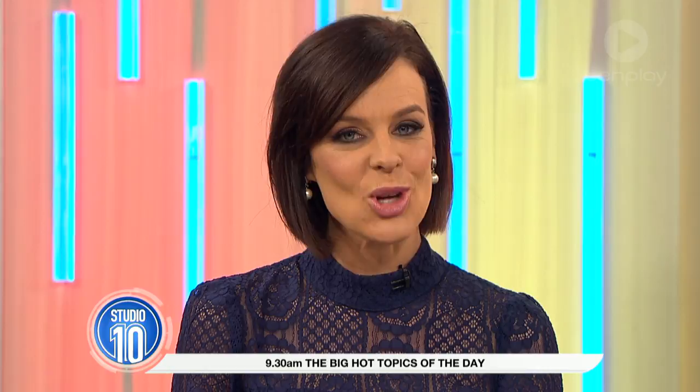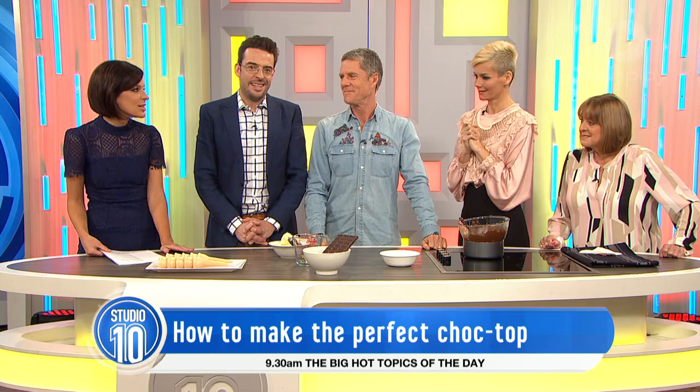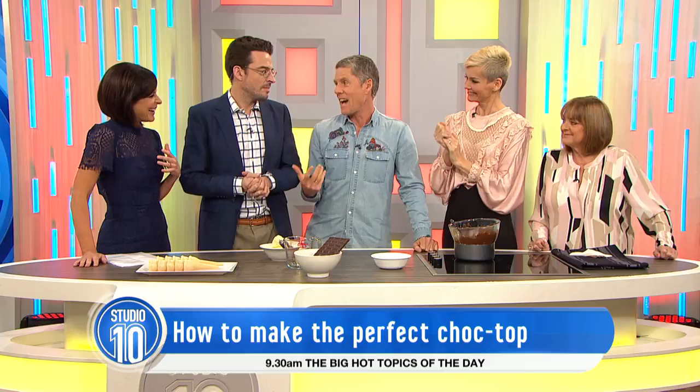Going to the movies is not complete without a delicious choc top, and Andrew Mercado is here this morning to share the secret to the perfect big screen treat. The most stressful thing I ever had to learn at the cinema is how to make the perfect choc top. The first one I did was just a disaster.